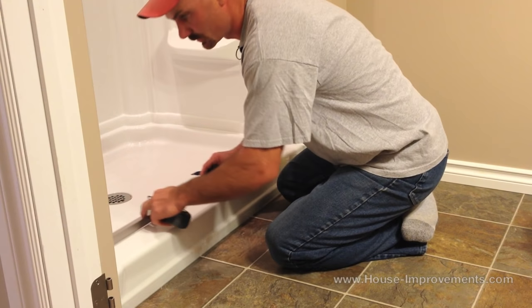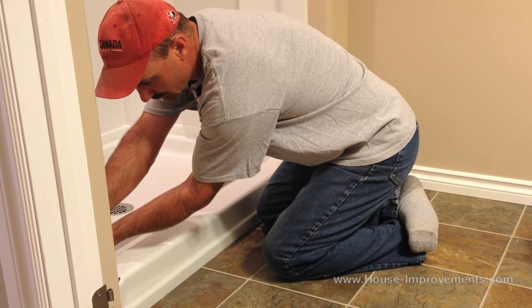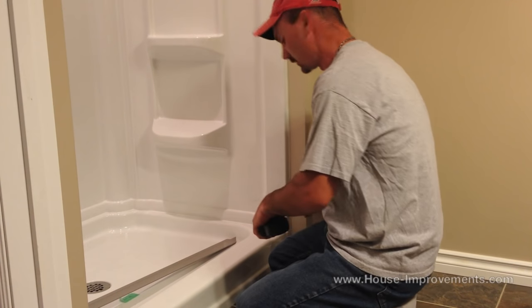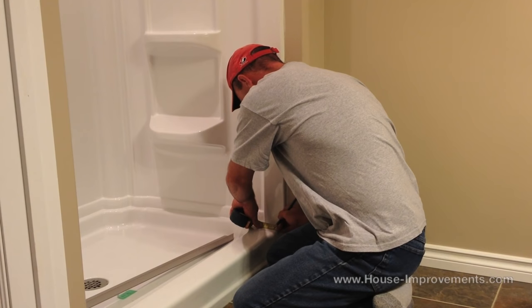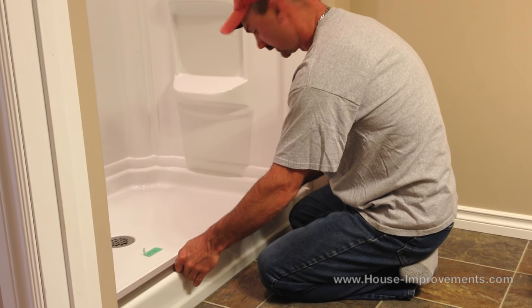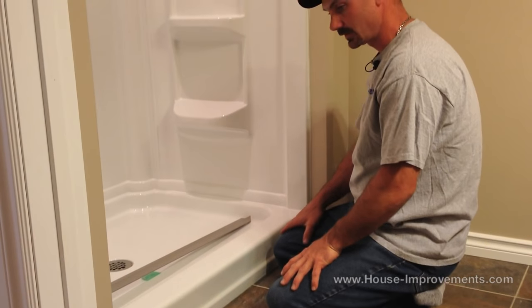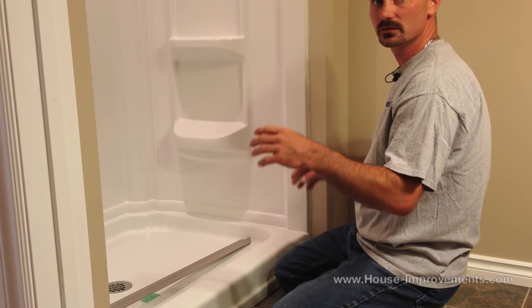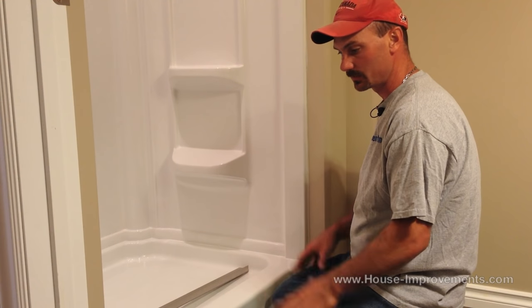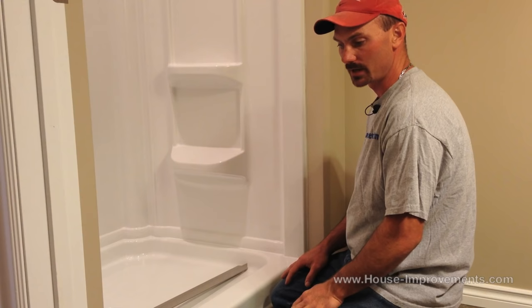Depending on your shower or your tub, your measurement might be slightly different. This particular set of doors would work on a bathtub as well — well, sorry, this one wouldn't but you can get doors like this that would work on a bathtub. So I am going to mark it three quarters and just see what that looks like. I am just putting a slight pencil line — that will work fine. So we have got that bottom track all cut. The basic next step is to put the side pieces up. I am going to grab those and get everything positioned. We are going to tape the bottom sill just right in place and roughly hold it where we want it until we get our side brackets all positioned and drilled.